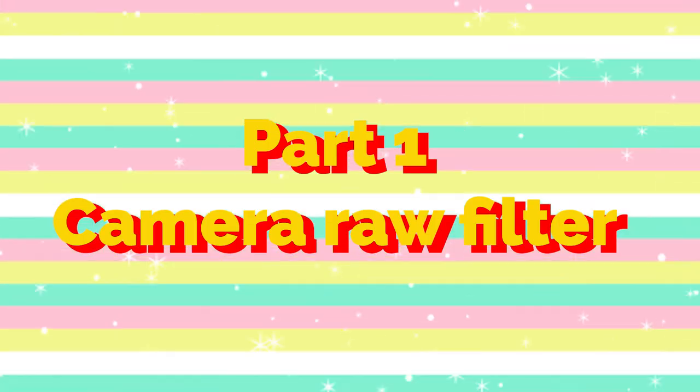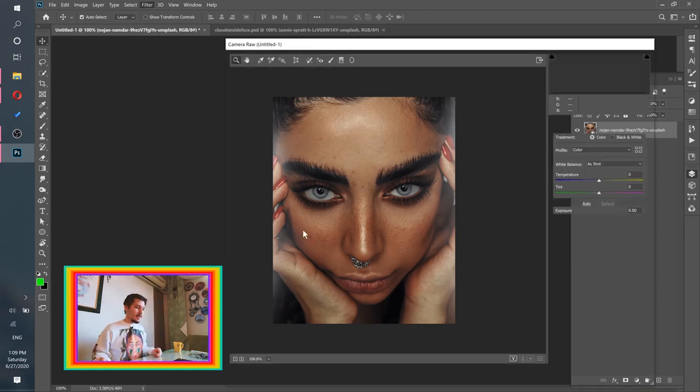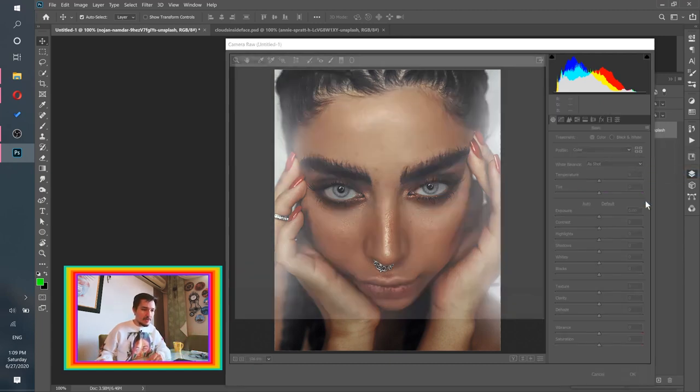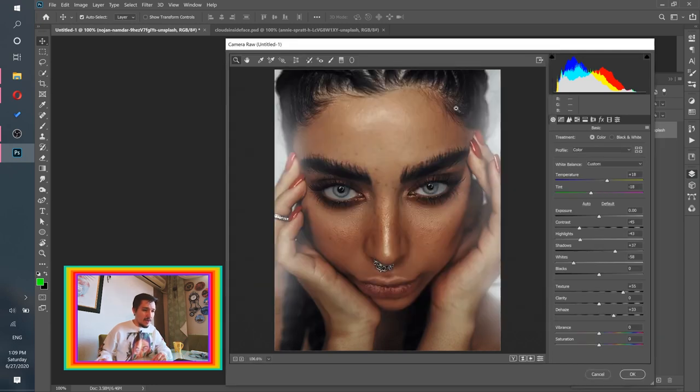The first thing we need to do is change the colors. Part one: Camera Raw Filter. Let's go to Filter, then Camera Raw Filter. This is the filter I use to give my images nice colors. I'll quickly load my settings and then explain what I did and why.